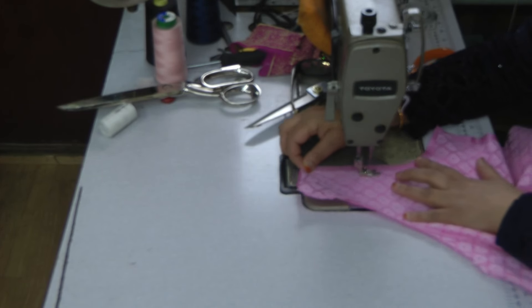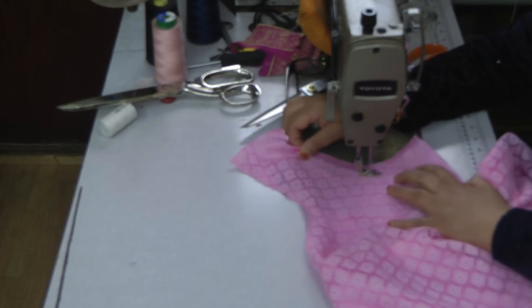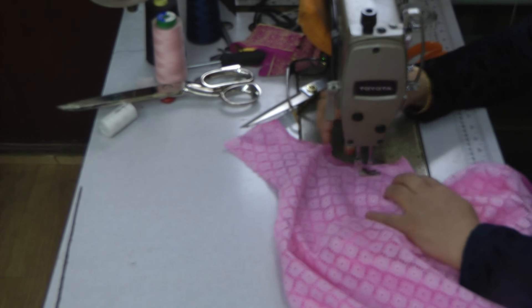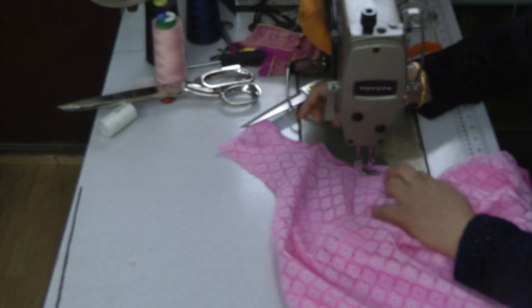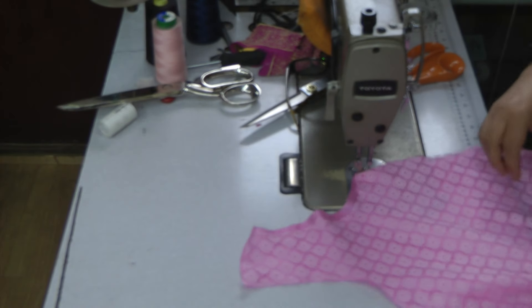When you've done it all, if there's any excess, notch into it prior to turning over and then just press the garment.